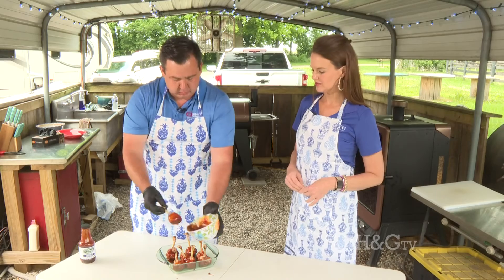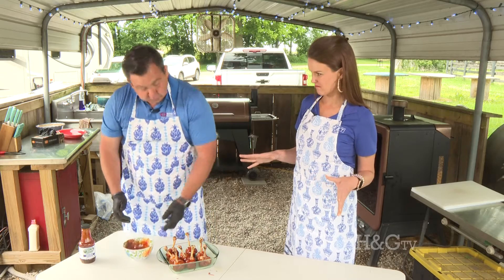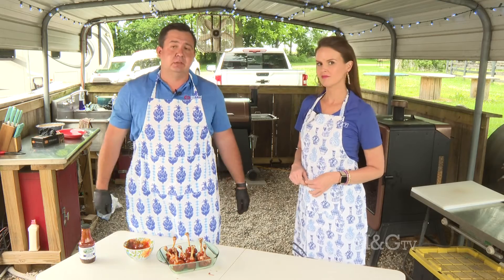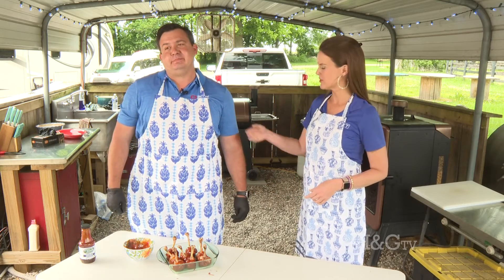Straight on the grill — no aluminum foil. I very rarely put aluminum foil on a grill. On a pellet grill I keep it around 300 degrees, and I just move things to my hot and cold spots on the grill.